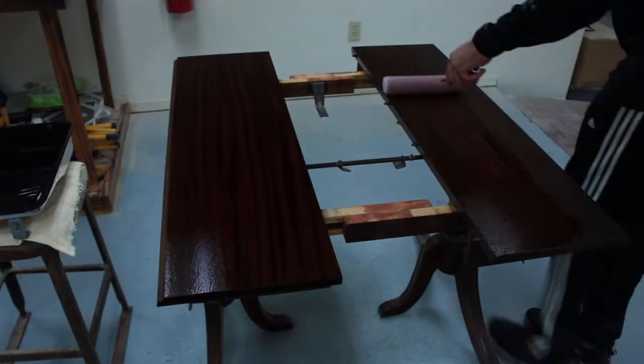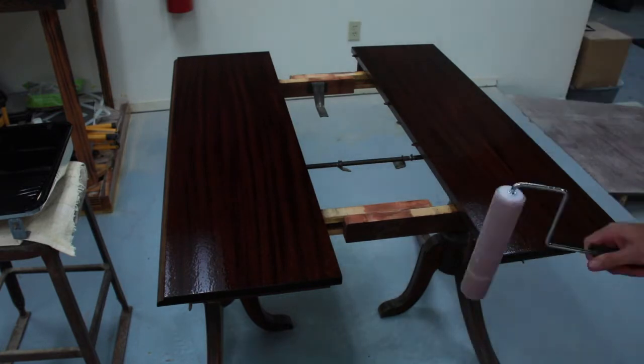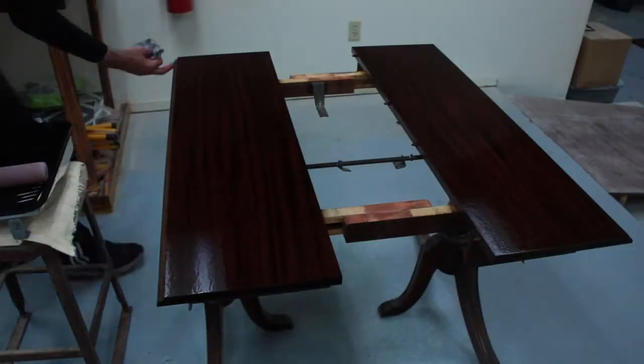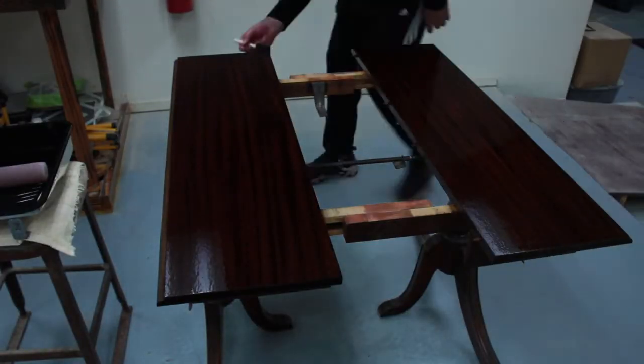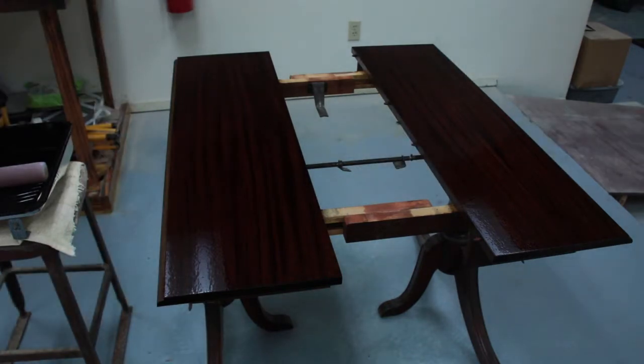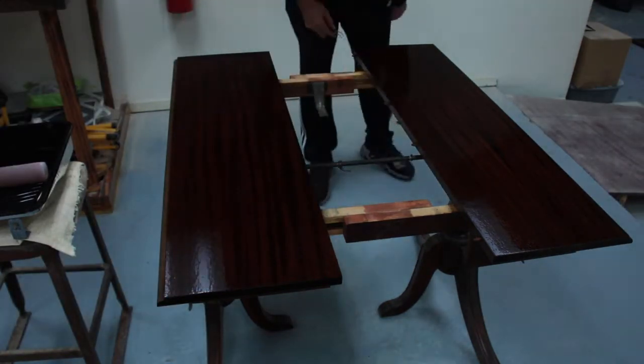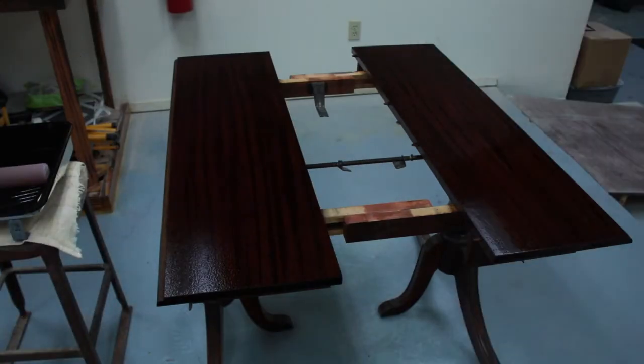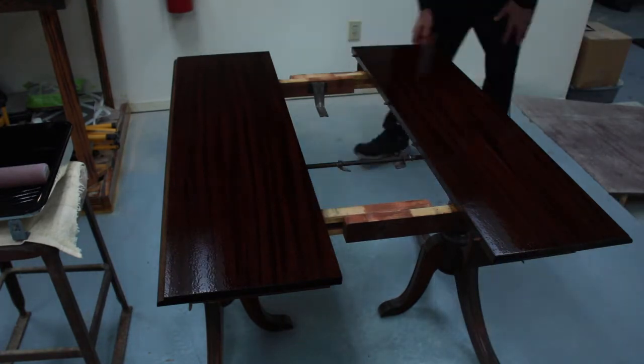That sanding sponge I just used — what happened is that sponge had been used on a different project with a poly acrylic. Poly acrylic has a different polymer than oil-based polyurethane, and while I was doing the scuff sand between coats, I think some poly acrylic got into the polyurethane. When I applied a fresh coat of polyurethane over the top, both of them just freaked out. You can see that pretty much anything that could go wrong with a clear coat finish happened on this project.